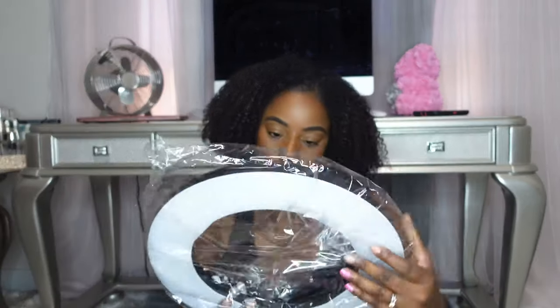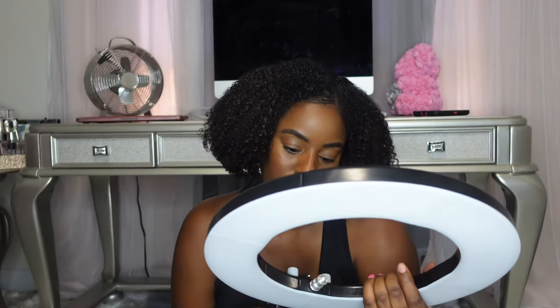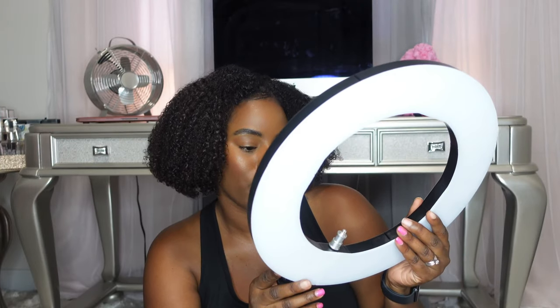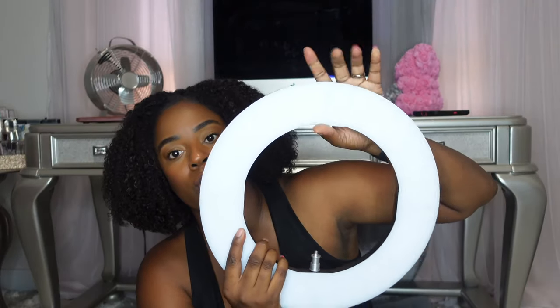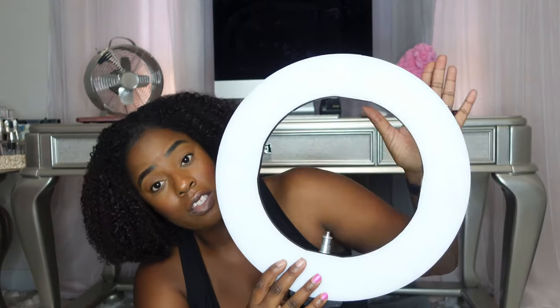First things first, we have our Sun-Pak bag with the ring light. The good thing about this one too is it has color temperature, so you can adjust the brightness. See how much smaller this is, which is great for traveling. It has a dimmer switch as well. These are actually way more durable than my ring light from Amazon because those are constantly sliding off — these aren't going anywhere.